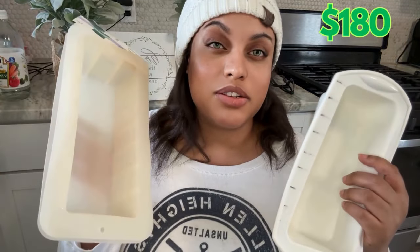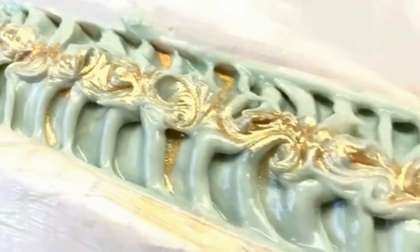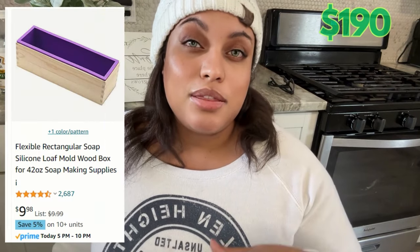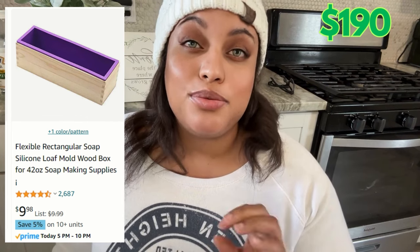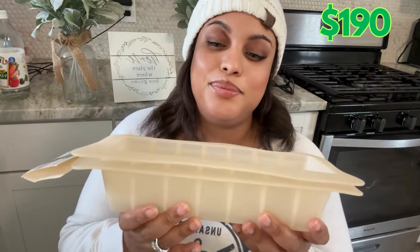Now we'll get into molds. You can go to Hobby Lobby, Michael's, or pretty much any crafting store and pick up a soap mold. When I first started, I had long wooden loaf molds built by a woodworker for about $20 each. Amazon has one for $9.99 — about a three-pound soap mold, perfect for starting out. The ones from Hobby Lobby and Michael's are pretty flimsy, so I'd go ahead and invest in the one from Amazon.